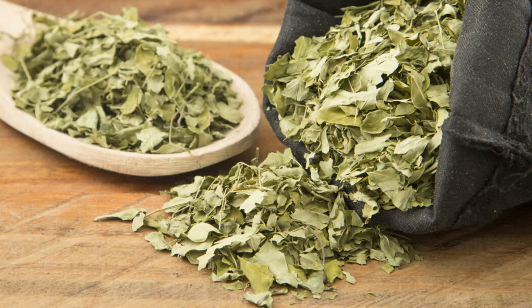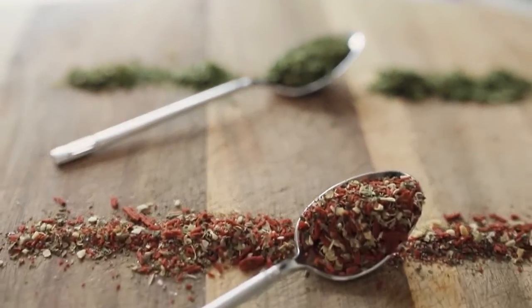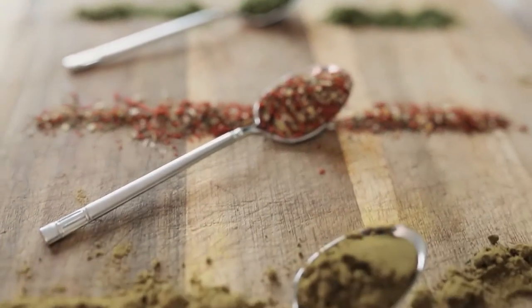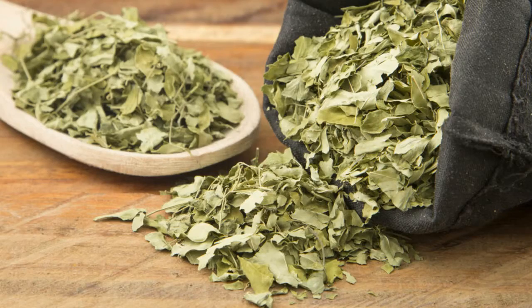Drying the leaves. Once harvested, lay the moringa leaves in a well-ventilated area for natural drying. Avoid exposing the leaves to direct sunlight, as prolonged exposure may lead to nutrient loss. Drying the leaves is a crucial step as it concentrates the beneficial compounds, ensuring that the dewormer is potent and effective. Properly dried moringa leaves become a powerhouse of nutrients, ready to be transformed into a natural pig dewormer.